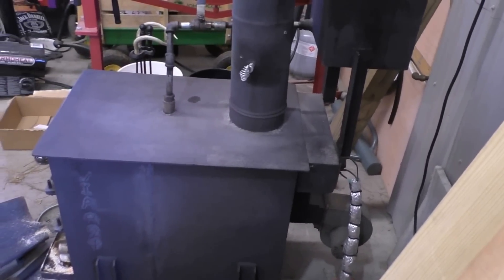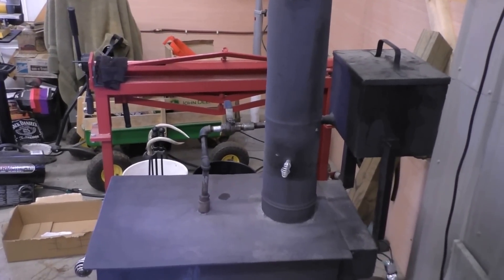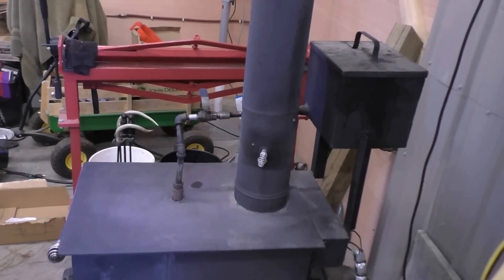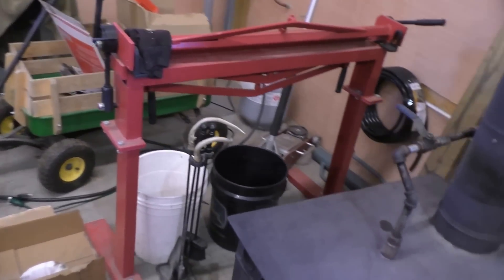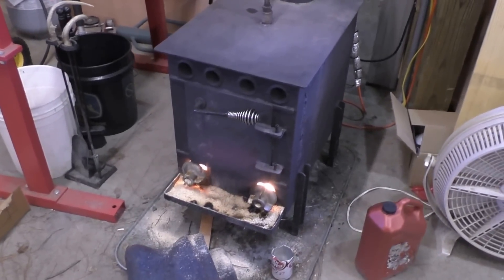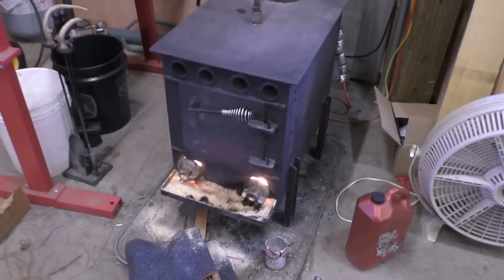So yeah, she's warm — she can crank out some heat. Just want to share that with y'all.